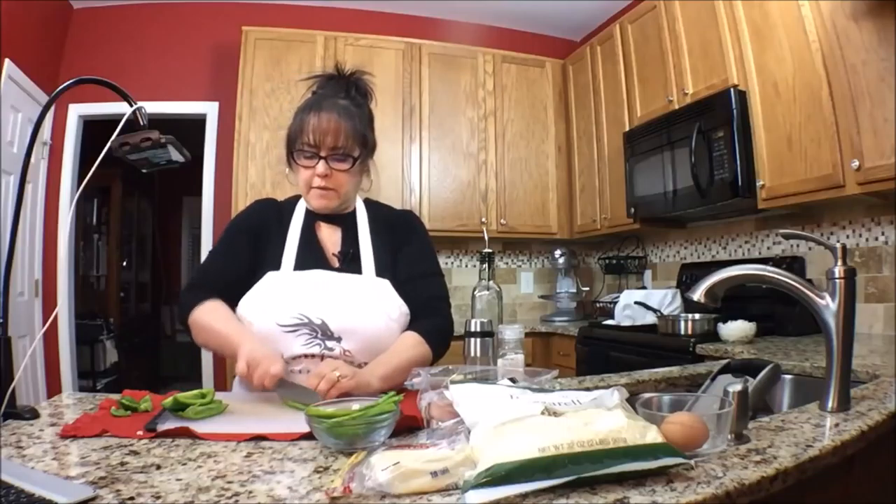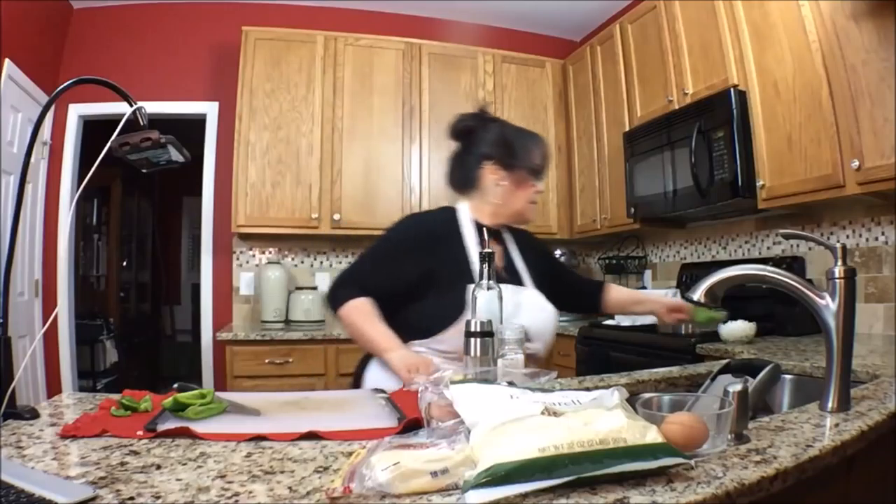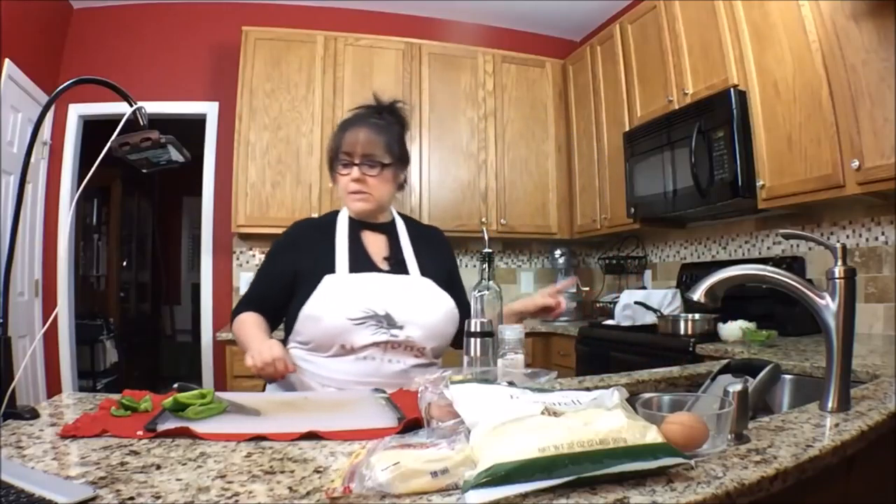This one didn't get cut very well, but that's probably pretty good. So there are the peppers and the onions.